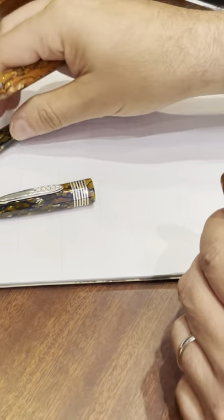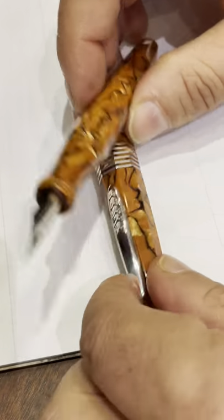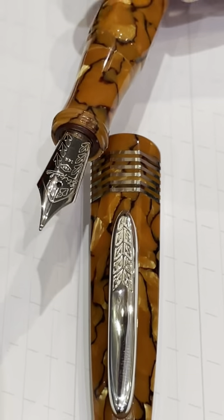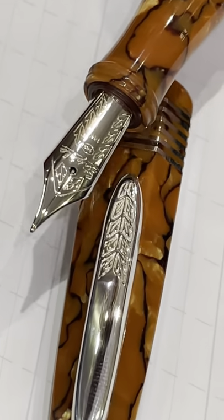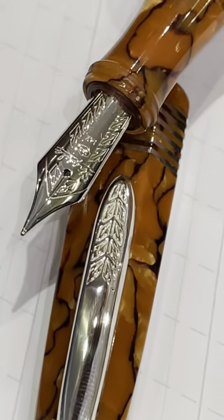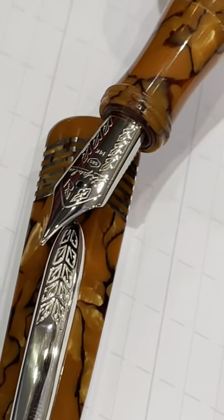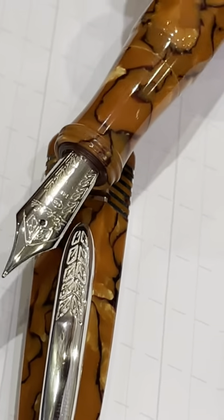Let me show you another beautiful celluloid that is very famous from Stipula — it's the Alter Ego in orange color, which is amazing, as well as the champagne we have been looking at before. And let's try one of these beautiful nibs, called Stiflex, because they have a springiness — they are a little bit bouncy. I would not dare to call it flex like they used to be in the past, but it's a very enjoyable nib.